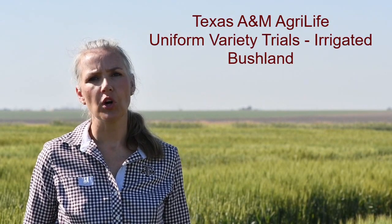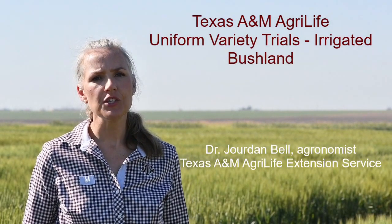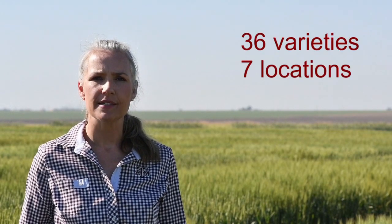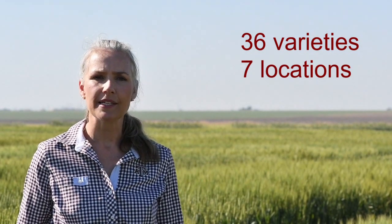We're at the Bushland Uniform Irrigated Variety Trial. This trial is part of our statewide Uniform Variety Trial Network, where we are looking at a uniform set of wheat varieties across different management and environmental conditions. In our Texas High Plains Trial, we have 36 different varieties at seven different locations that are both irrigated and dry land. We consider both the management and the environmental conditions, which is why we have multiple locations and we look at the varieties across multiple years as well.